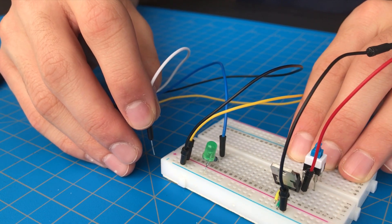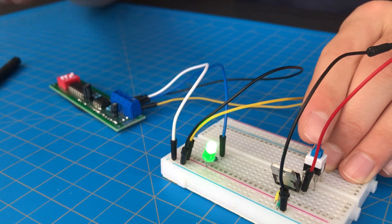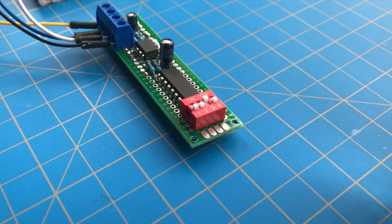You can also use this watchdog timer to shut off a circuit after some time. For example, if you make a project that, once turned on, should automatically turn off after some amount of time, you can use this timer.